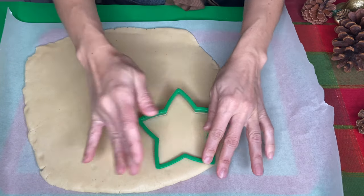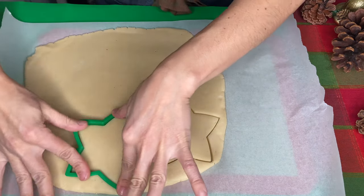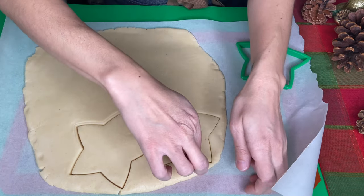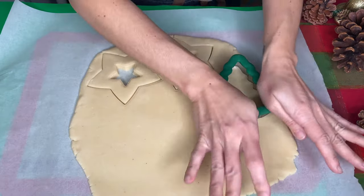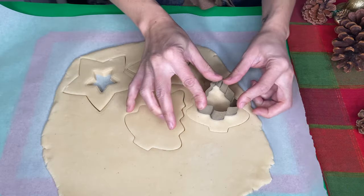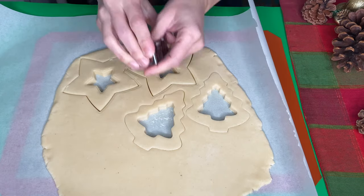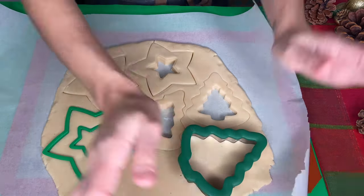Cut using cookie cutters. I'm using star shape, Christmas tree and a circle. You need to use cutters where you also have the exact same two shapes but smaller, so you can cut out the middle. If the dough gets too soft, put it into the fridge to firm before removing the smaller cutter.